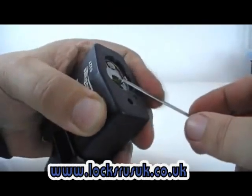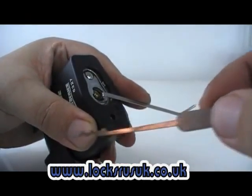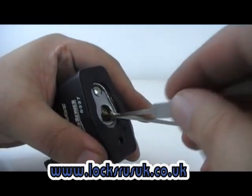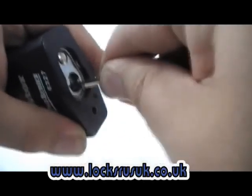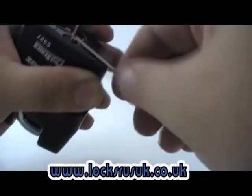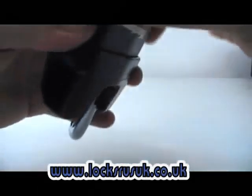The quickest method seems to be to rake it, and it's the Bogota-type twin/triple peak rake that seems to get these in the quickest time overall. That's it, lock's gone — that's it, open.